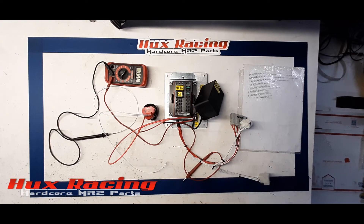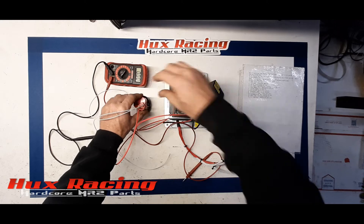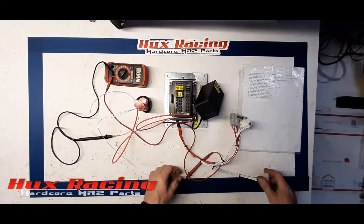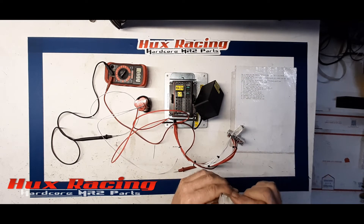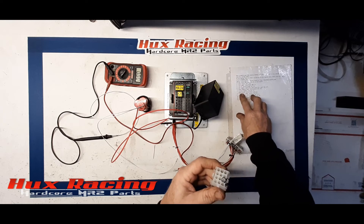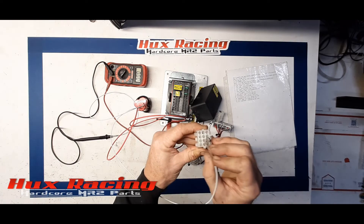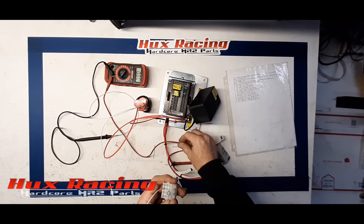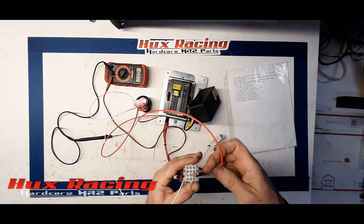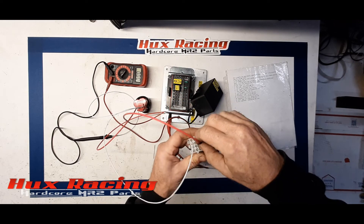That was how you check the main relay. Let's go ahead and switch all this up to check for start relay function. The start relay requires a ground and a positive signal. We have ground on pin 7, so I'll take my ground lead coming from the battery to pin 7. Now by applying 12 volts to pin 6, we hear the start relay click.